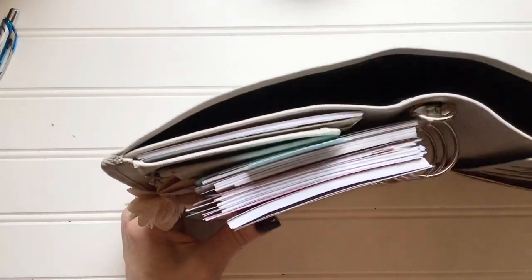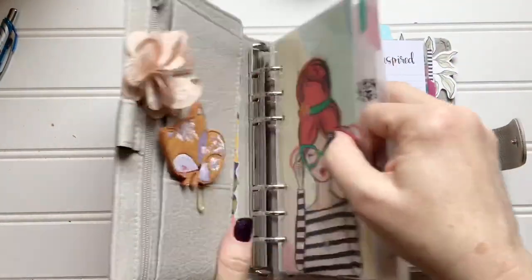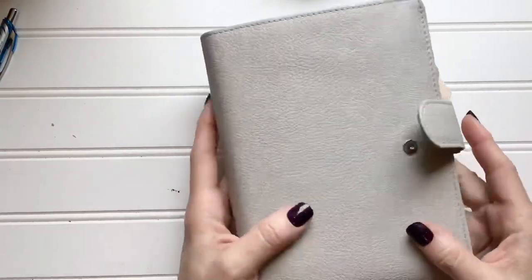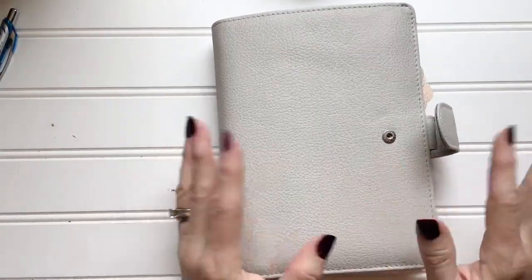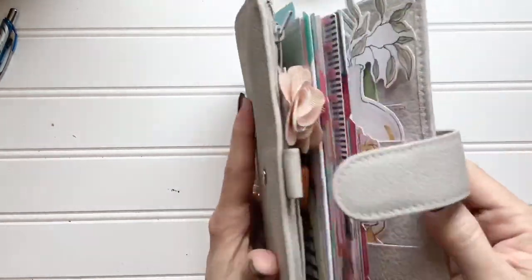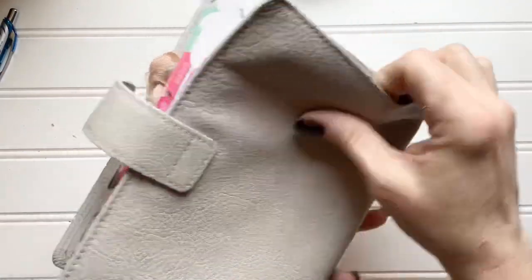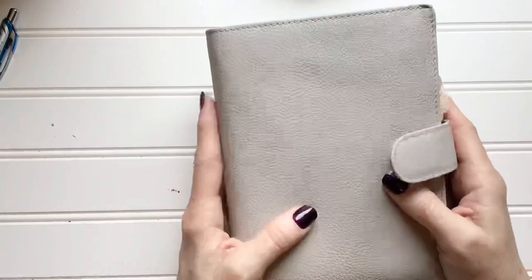Some people, if they think the leather is a little too soft, will stick things in there to act as a stiffener. If you order custom made you can order them with stiffeners inside so that it's not quite so squishy. If I didn't have all the stuff I have in there you'd see how very soft and pliable it is — very, very soft.